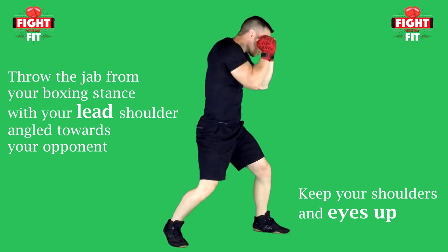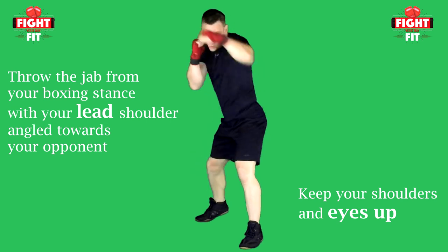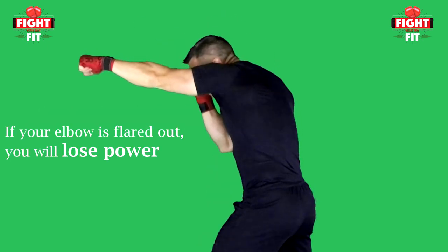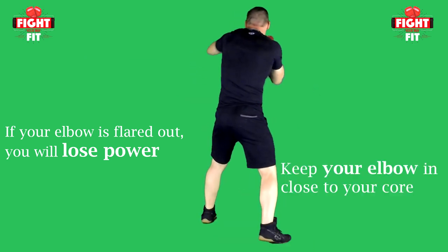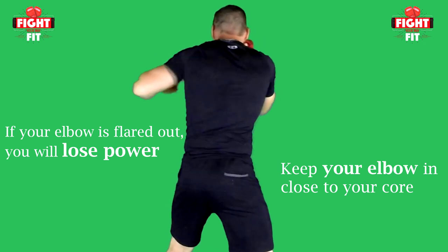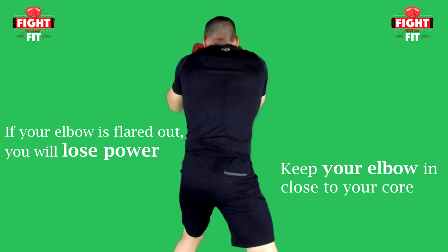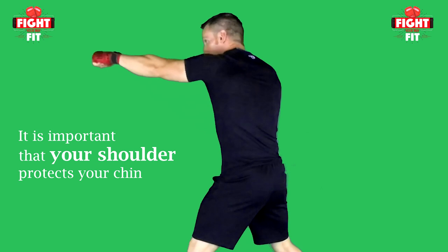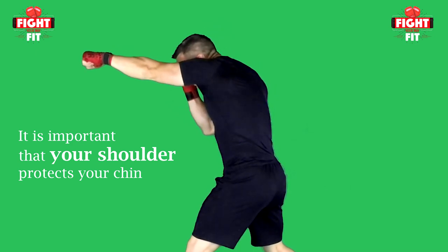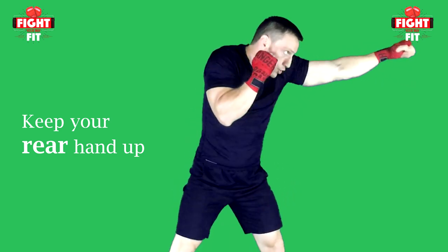To throw the jab, assume your proper boxing stance. Remember to have your lead shoulder angled towards the center of your opponent, keep your hands up and shoulders up, chin down with eyes up looking at your opponent, feet diagonally apart, and rear heel up. When your jab is extended, your arm should be almost straight. If your elbow is kicked out to the side, it will make your punch slower, limit the reach, and drastically reduce power as there's no body weight behind the shot. Instead, generate maximum power by having the fist, wrist, elbow, and shoulder all traveling along the same plane towards the target. Also make sure your shoulder comes up high enough to protect your chin as you throw, the rear hand stays up to protect your head, and the rear elbow is kept in close to the body to protect your ribcage.